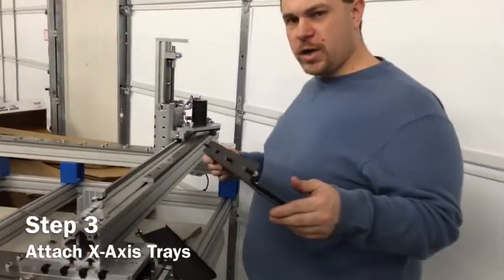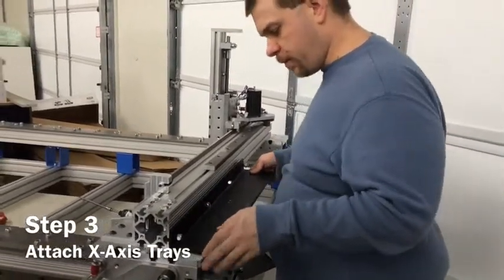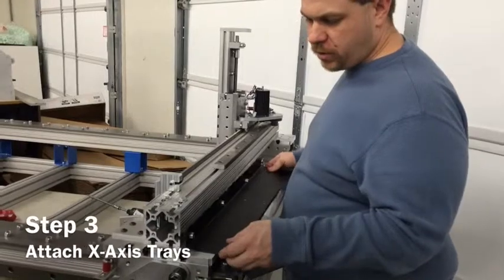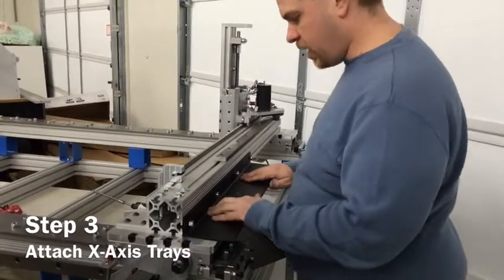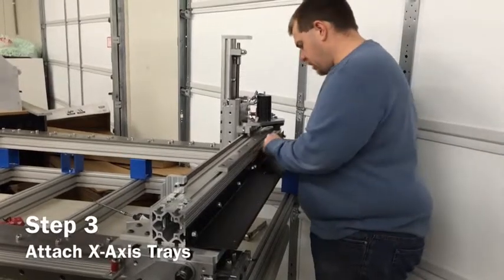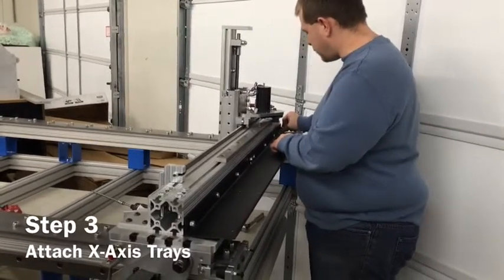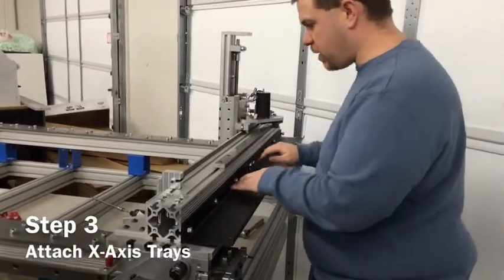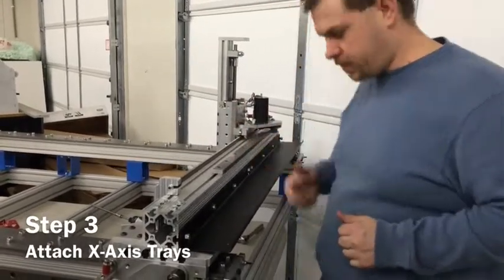The next step is to take the remaining trays — two trays on the 2x4 and four trays on the 4x4 — and stick them in. Start with the tray at the end, put it in, and then the next tray butts right up against it and also goes to the end. Get these trays installed and tighten up the eight bolts.